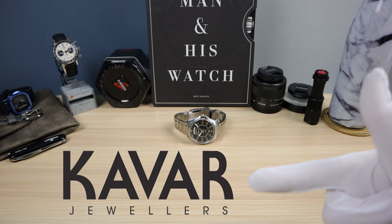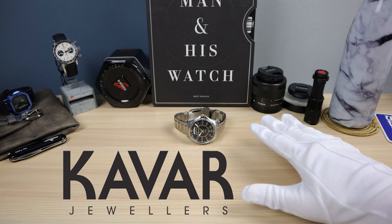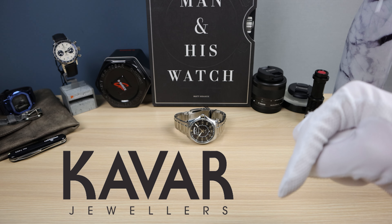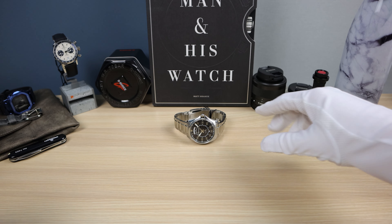I want to start off by thanking Kavar Jewelers, the greatest authorized dealer on the planet, for lending this in to the channel. Now, if you want to buy this watch, email me in the description below and I'll give you a discount code, and this exact watch can be yours. Now, let's get into it.